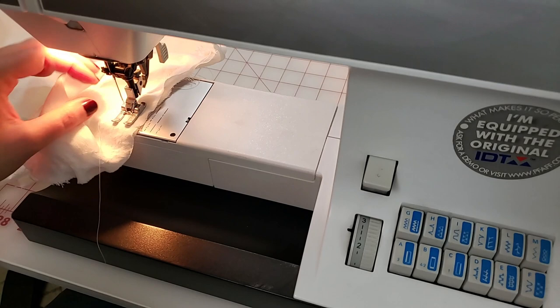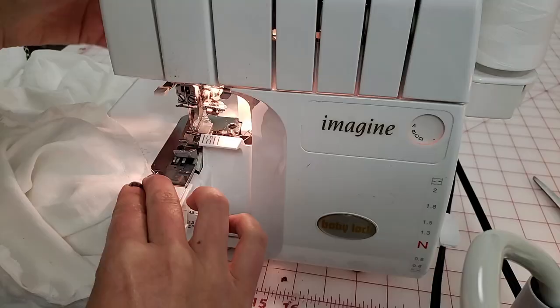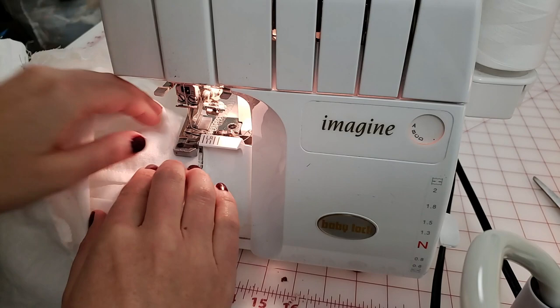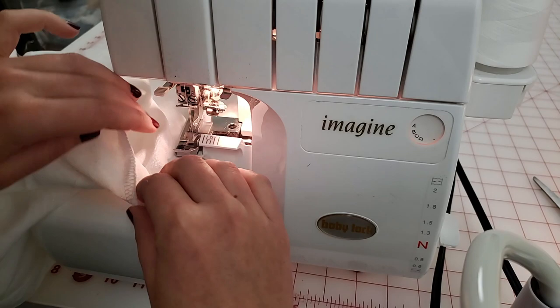Once the sleeve is attached and all the wrinkles are removed, you can take out your basting stitches that you used to gather the sleeve cap. I'm just going to clean up that raw edge with a serger. I recommend trimming down the seam allowance in the armside to about a quarter inch or three-eighths inch at the most because it'll be a lot more comfortable that way. You'll do this for both sleeves.